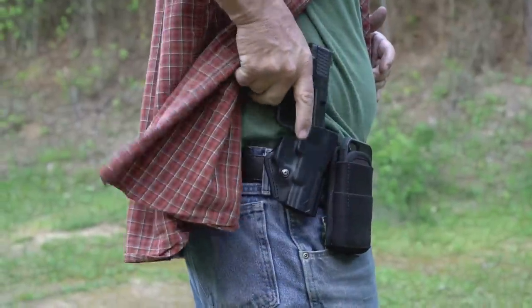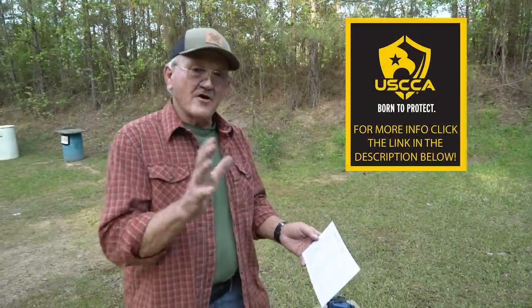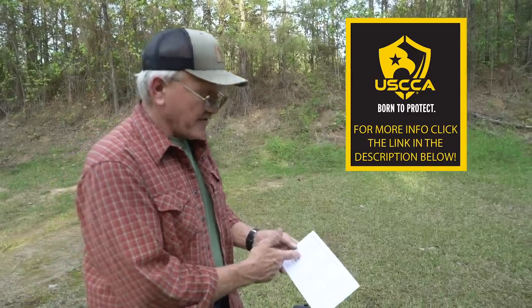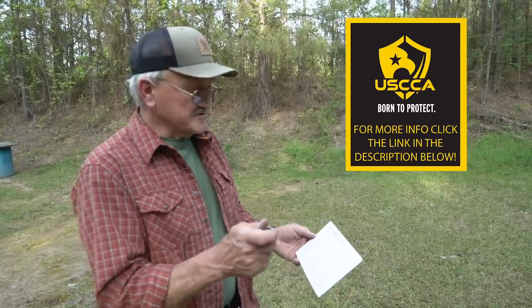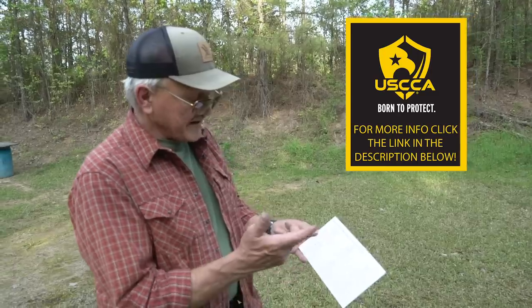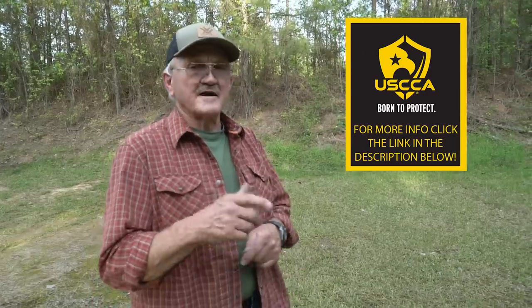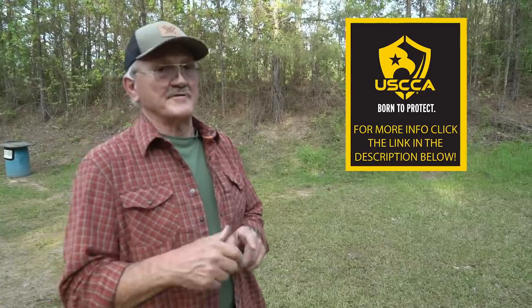Something else I want to show you guys. If you actually had to use this thing for what it's intended, things are just starting to happen. I'm a member of the United States Concealed Carry Association, and what this offers you is: once you pull that trigger, that's when things really start to happen. They have their concealed carry magazine, which is a good read. Education on when to carry, where you cannot carry, restrictions on that, first-class training, and trusted legal protection. You're part of their community and can get different levels of membership with different benefits. Once you produce this thing and pull the trigger, you want it to happen in your favor.